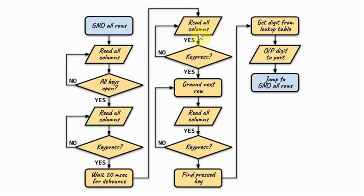Here we read the columns and check for key press. Once we have a confirmed key press, we can go and ground the first row, and then check the column values.